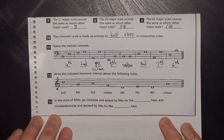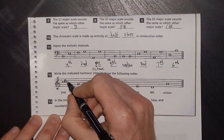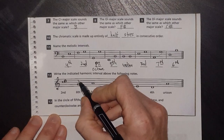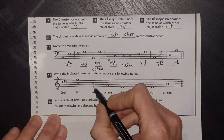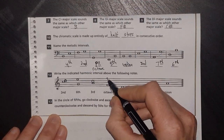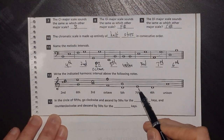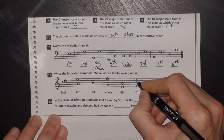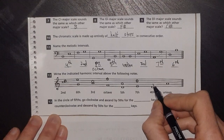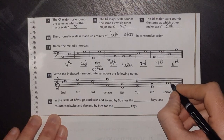Number 12: write the indicated harmonic interval above the following notes. For seconds, you have to squish them in at the side because you can't write them directly on top — they'd overlap, so sandwich it in there. For a sixth starting on a line, we know it lands on a space. A third is odd so it lands on a space. An octave is even so it lands on a line — F up to F. A fifth is odd — space to space. A third from a line is odd — line to line. A fourth is even — space to line. A unison goes side by side.